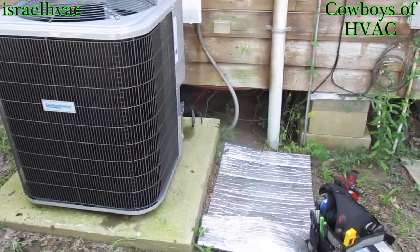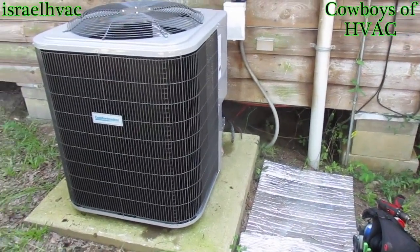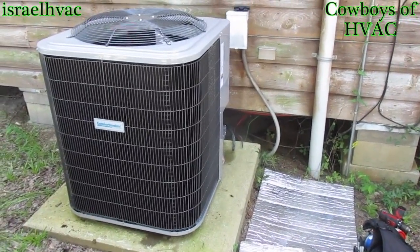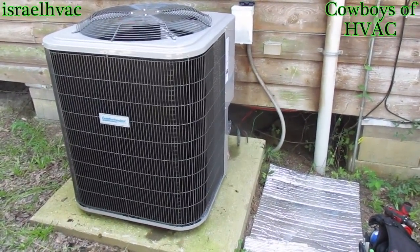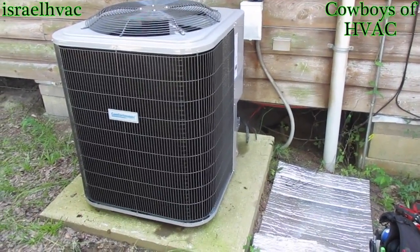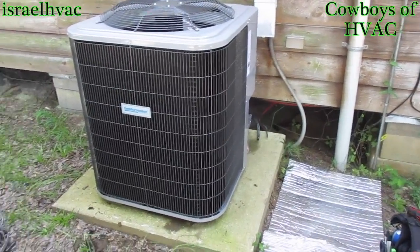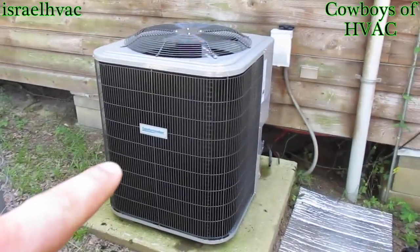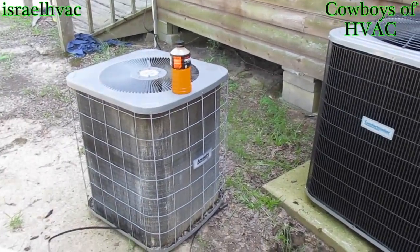All I've got to do is hook up my line set and start to vacuum. Then I'm going to go inside and put a new thermostat and rewire the low voltage at the air handler since we're moving from straight cool to heat pump. It's a 14 — you can see the size difference for sure.